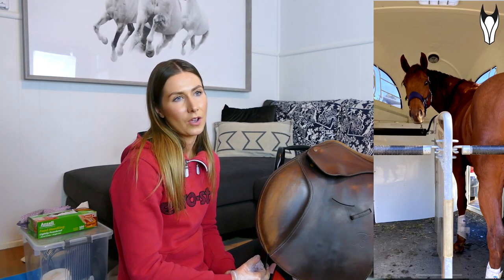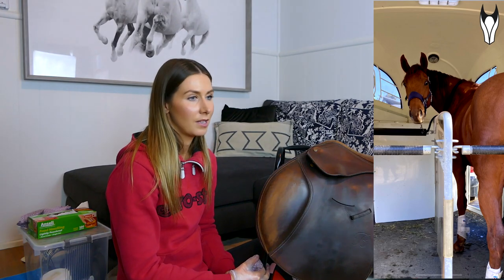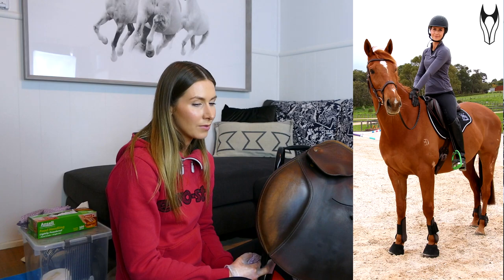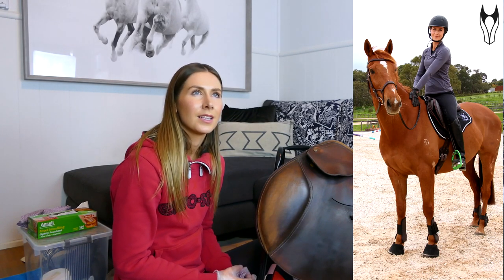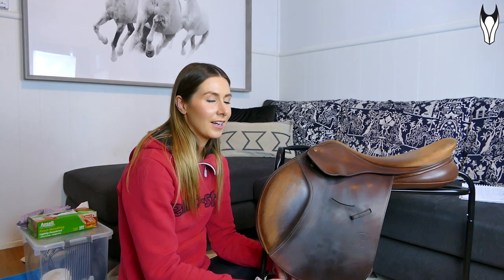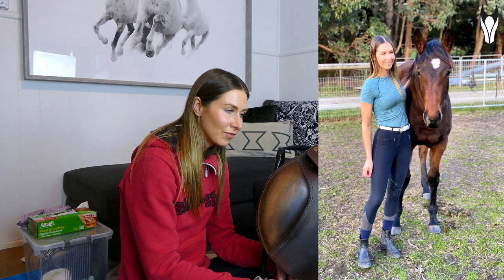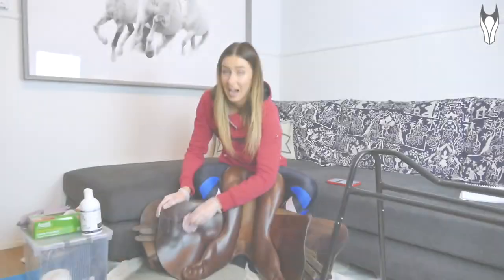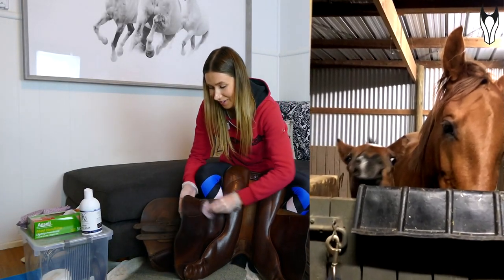Question: 'Favorite thing about each of your horses?' For Peach it has to be her temperament — she's just so sensible and it makes doing everything with her so easy, even though she's so young. For Fletcher, I'd say his personality — his temperament is kind of crazy but he's just the sweetest horse, loves a cuddle, loves getting treats. He's this giant off-the-track Thoroughbred who just looks crazy but is actually just the sweetest ever. And for Tic Tac — just everything about her is my favorite. She's my absolute little golden child.